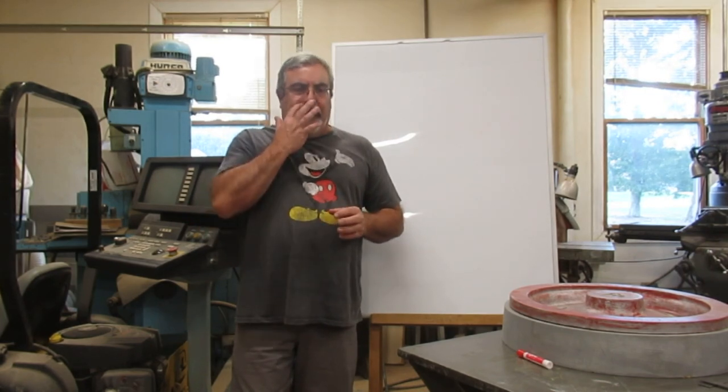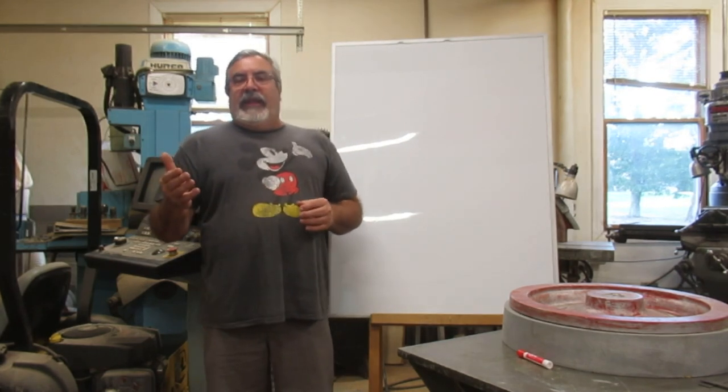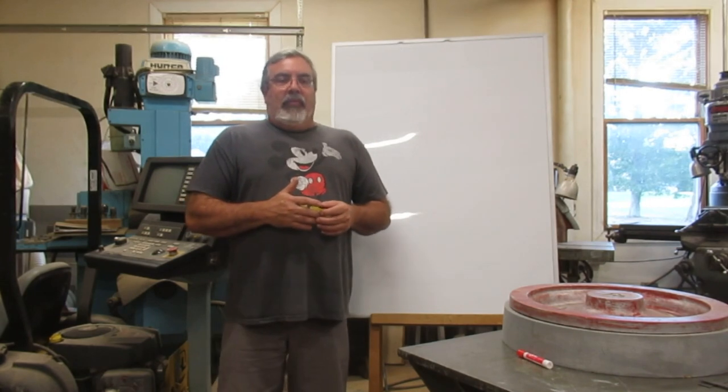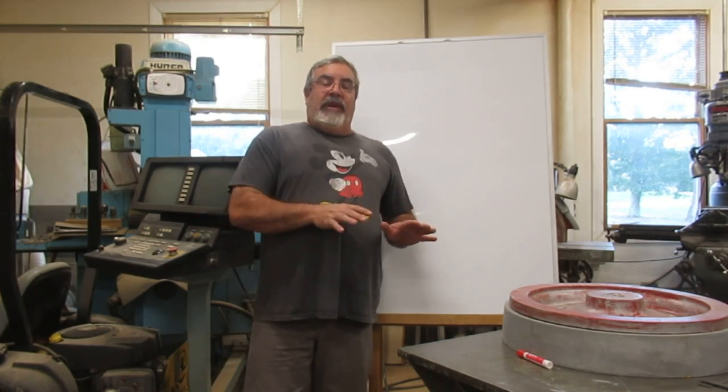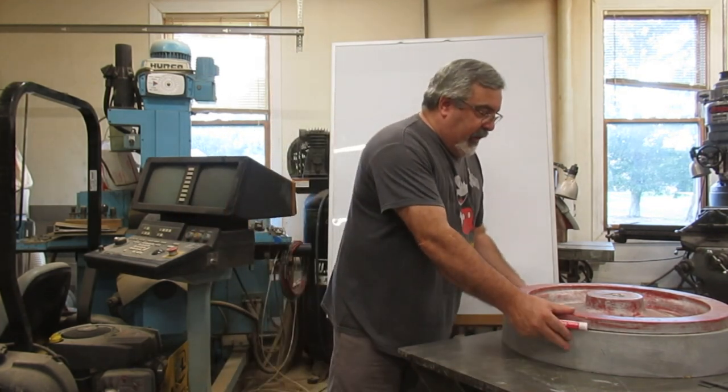One of the contributors there — Adoranda — asked in the casting section about making a train wheel, about 14.9 inches in diameter, and how to lay it out for match plate. One of the other contributors made a real important point: the most important thing Adoranda needs to do is find out what foundry he's going to take it to, and then ask them how they want the pattern equipment made.